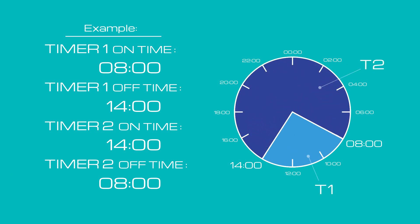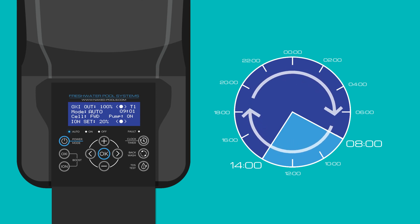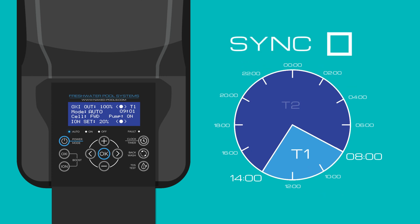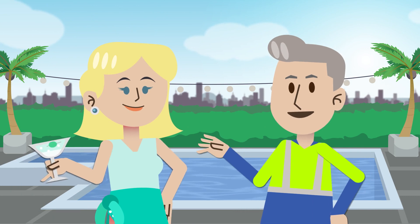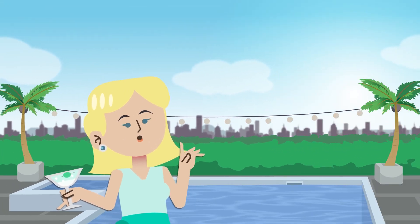The system is running in auto mode for 24 hours for whenever the controller wants to turn the pump on or off. This represents the unit as being always on, but it is only producing chlorine during the T1 setting. Therefore, it is very important that the controller is synced to turn the Naked system on during timer one, at least, to ensure the pool is sanitized.